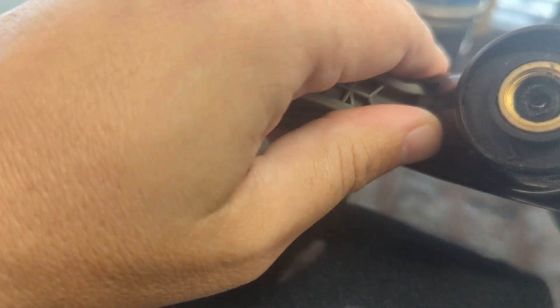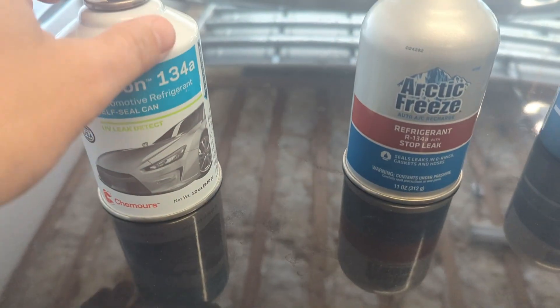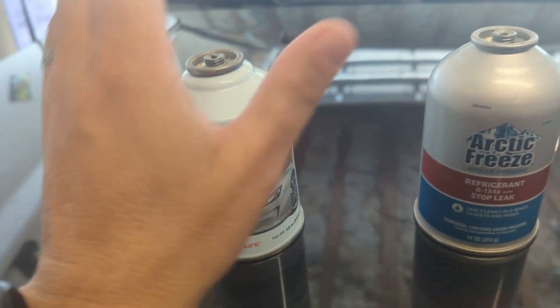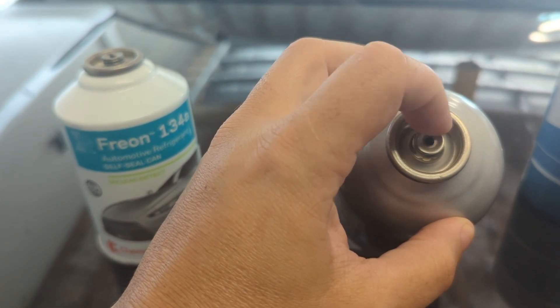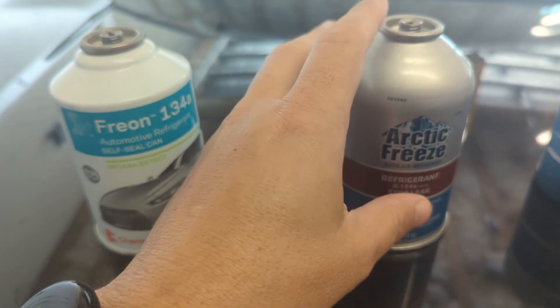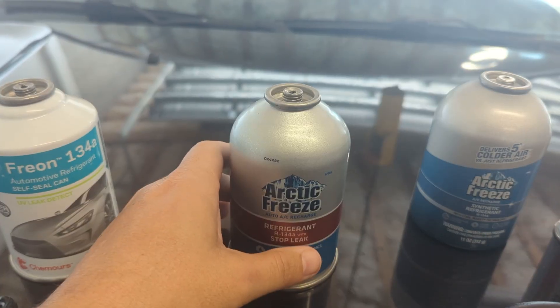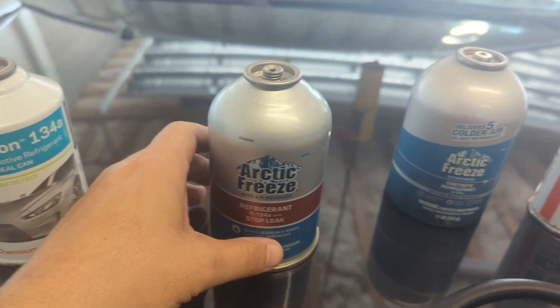The downside of this older tool is it has a little blade in there — these cans used to come with a puncture hole to get into them. Now they come with resealable holes that require a different type of adapter to open them up. Downside: you've got to buy a new tool. Upside: you can keep using the can to top off your AC later on.